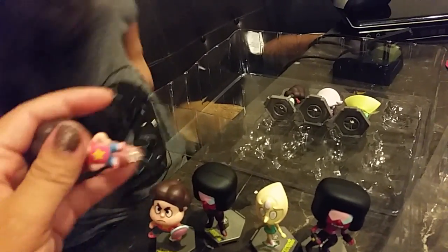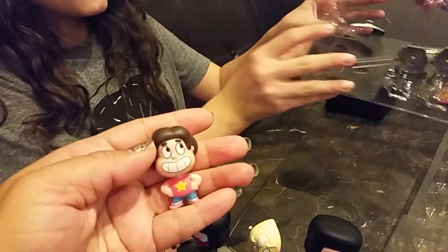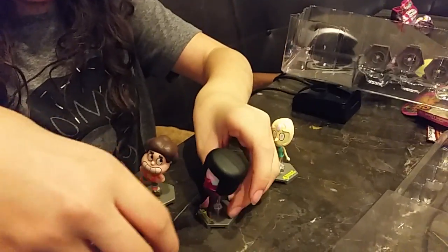Uh oh. There goes his stand. There goes this one. Sorry. There goes something — it's a little top heavy.